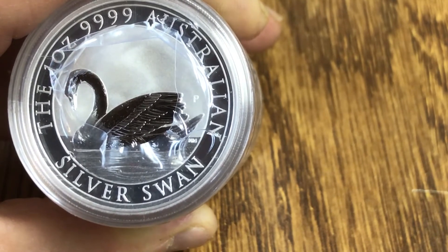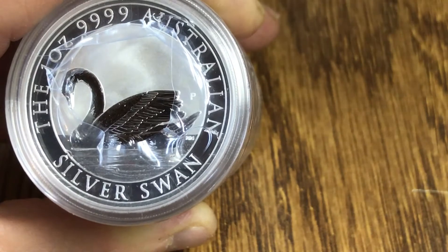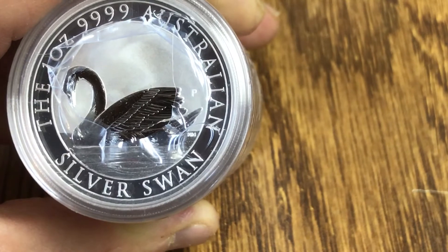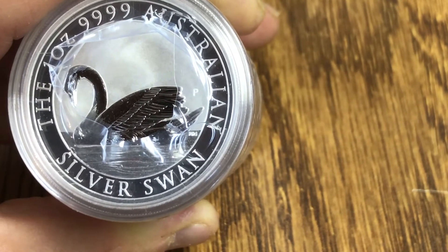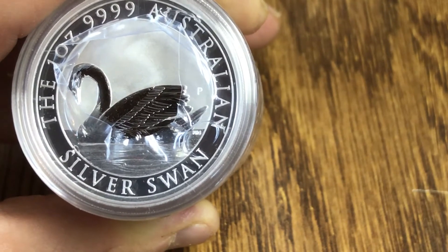Pretty happy with the design — I do like it. I do like the fact that it's the first of a series. It's only 25,000, and Atmax sold out of them — I believe it was within two days.